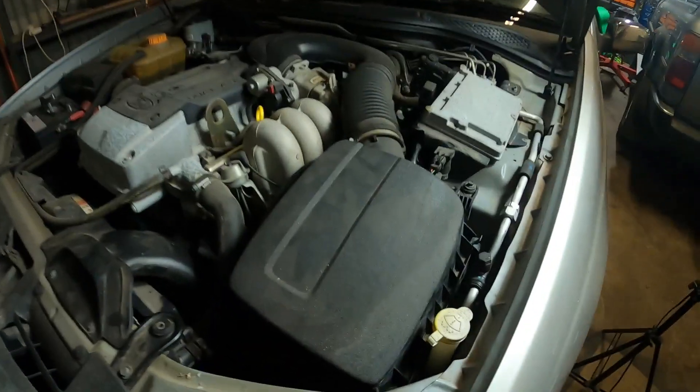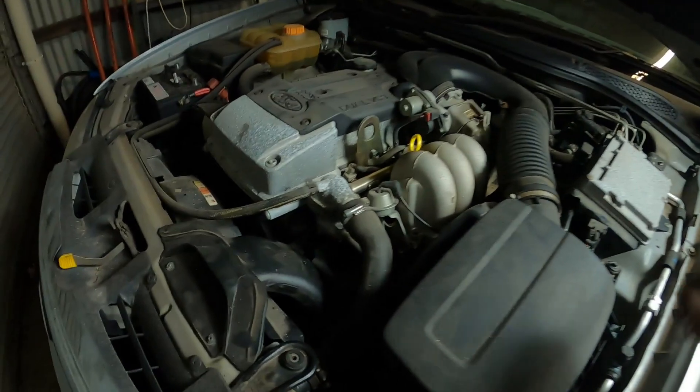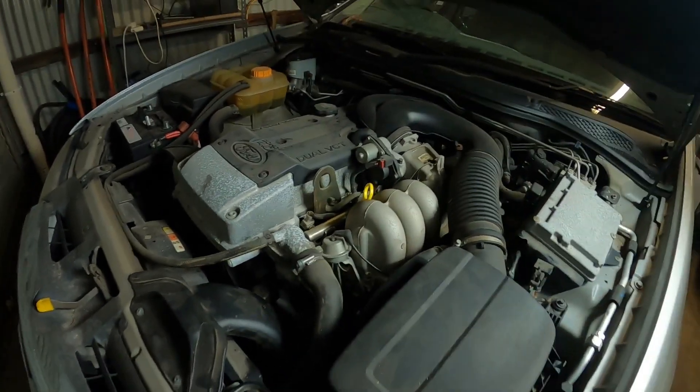Okay, that's just about all done. It's all back together, everything's in. Not much more I can do on this now until I get the keys back.